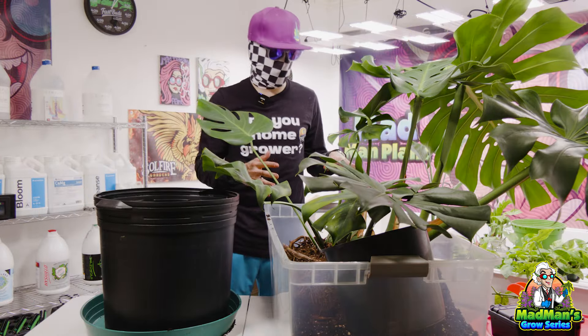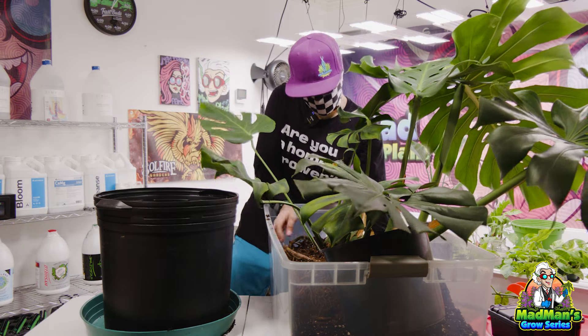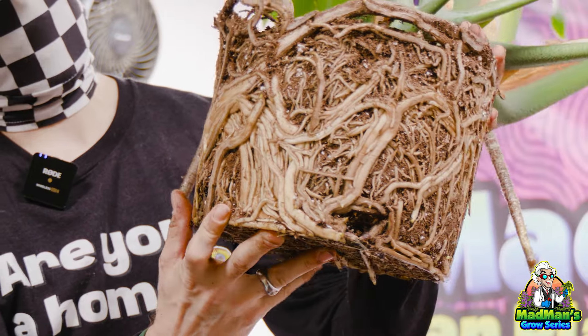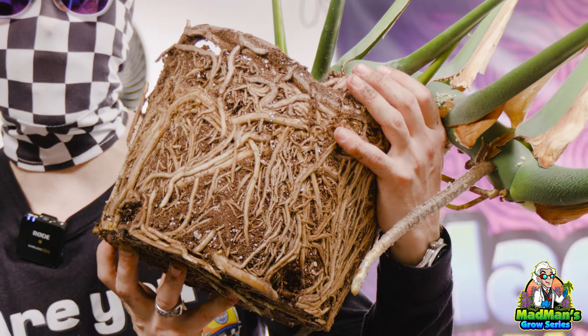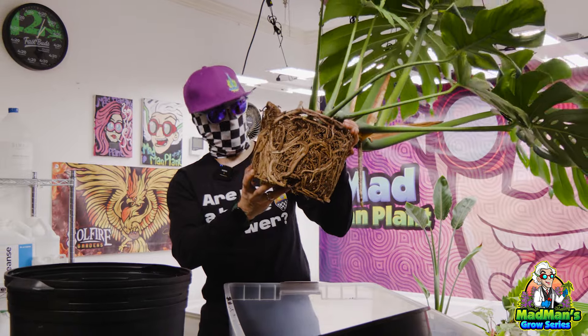Me and this plant, I'm going to have to jerk this thing out — but it's finally out! Take a look at this, dude. Look at this root system. Look at that. That's why this thing seriously needed to be repotted. Look at this thing — how cool is this? An internal network of all just roots.